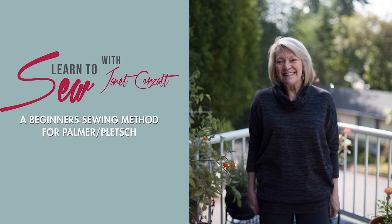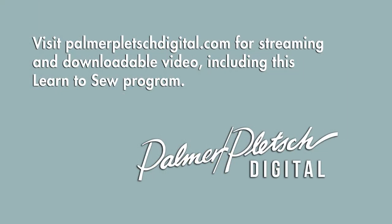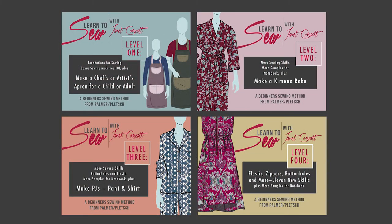Welcome. I'm Patti Palmer and I want to tell you about the best Learn to Sew program that I've ever come across. Janet Korzat, who developed this four-level program for beginning sewers, has been teaching people to sew for a long time — first in person and now in a series of videos available for streaming or downloading from palmerpletchdigital.com. In these four levels, you'll learn sewing techniques that will enable you to sew what you want to sew, with skills for making garments and other projects.